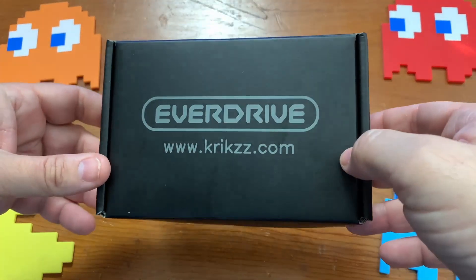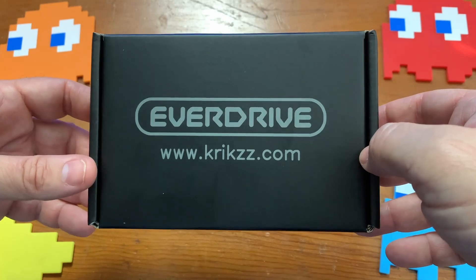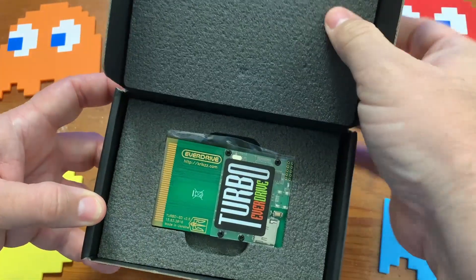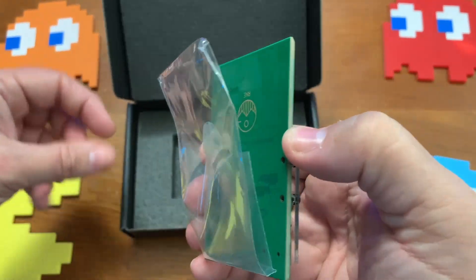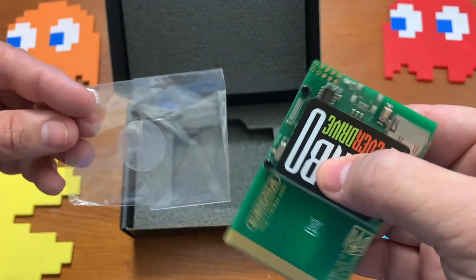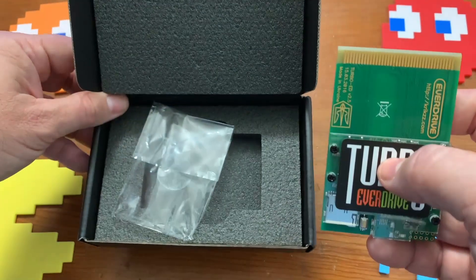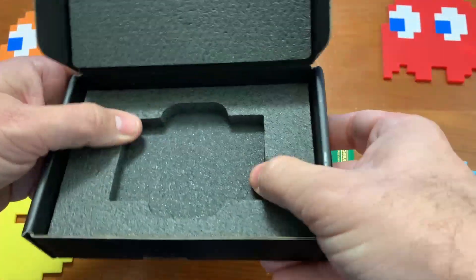This is take two of the video — the first time I did it the audio was all messed up, so hopefully it's a little better this time. Anyway, this is the EverDrive box. We'll go ahead and open it up — there's the Turbo EverDrive right there. It did come in plastic to protect it, but I couldn't get it back in just right. There's nothing else in the box; I thought maybe there'd be a manual or something, but that's all it is.